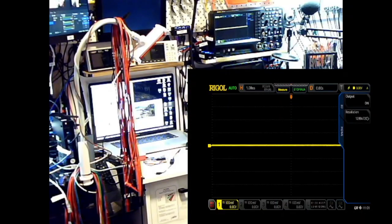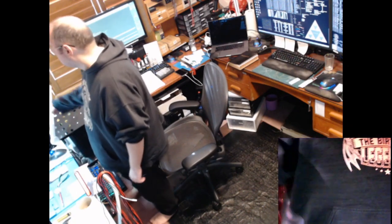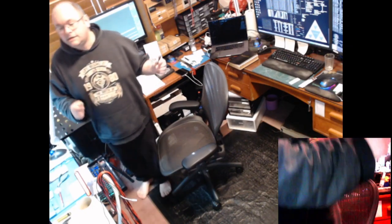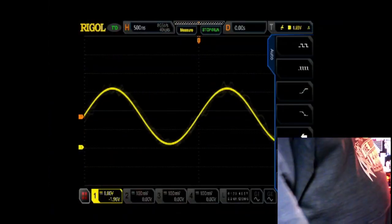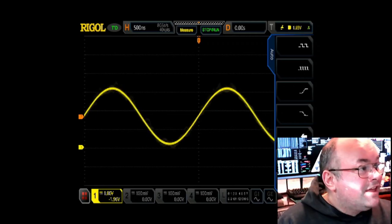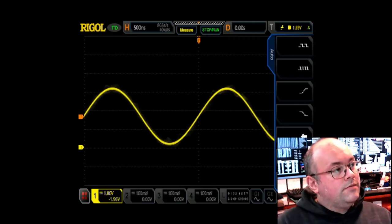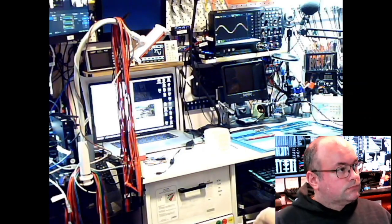I can show you my scope — it's flatlining there at the moment. Let's jump back up here. Grab one of these BNC cables and let's go back over the scope. There's probably going to be another scope view — maybe, maybe. No circuit at the moment.